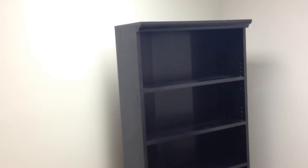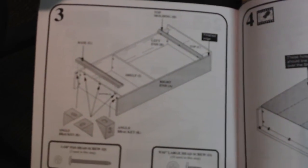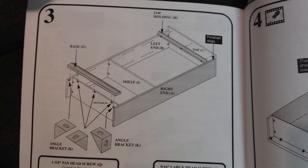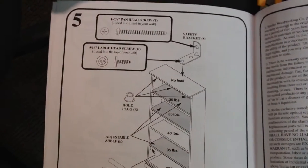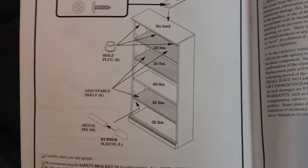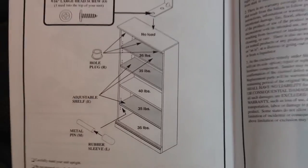A couple of good things first: the instructions in the manual are pretty clear. Let me get you some of the pictures — that's how they look. Everything, all of the components, are labeled right, drilled right, cut right by and large. You can see the shelves are rated for 35 pounds each, or 40 pounds on that one. It's a nice manual that actually matches the product, which is a good thing but not always the case.